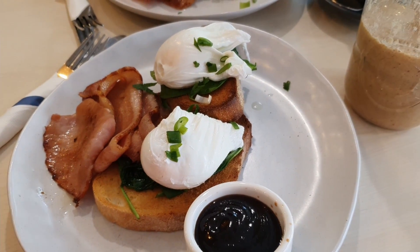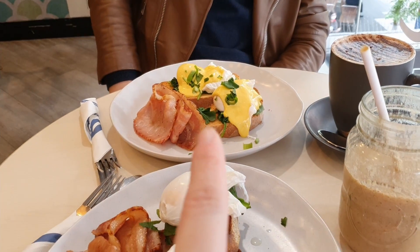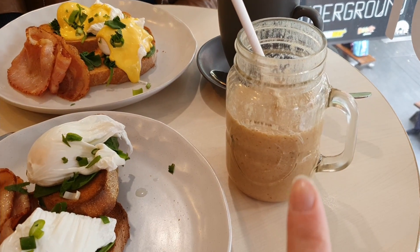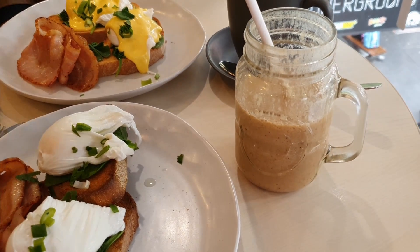So we've got some Eggs Benedict for brunch. I've got mine with a barbecue sauce and he's got the hollandaise sauce, and then hot chocolate, and I got like a banana and date and cinnamon almond smoothie.